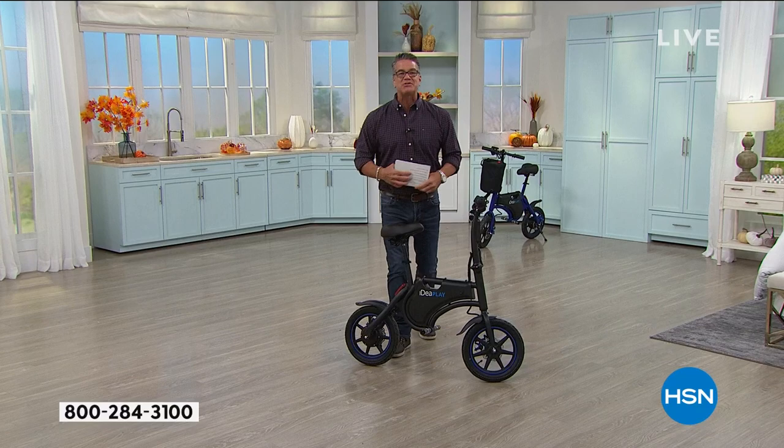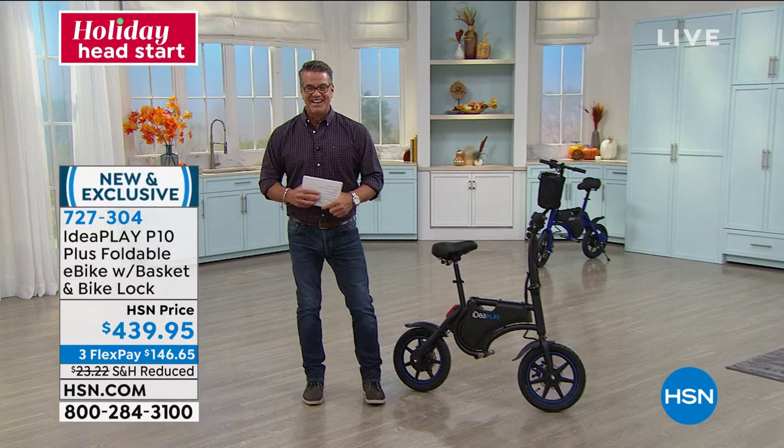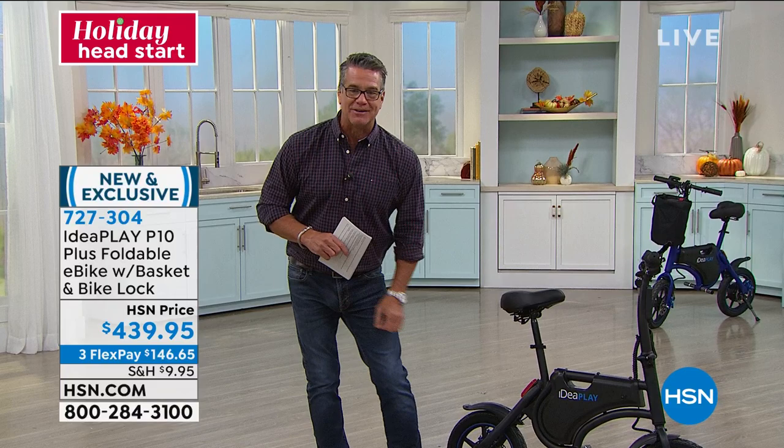We're going to step away. When we come back, we've got the ultimate vacuum coming to you next. Stick around — be right back.